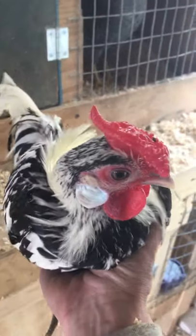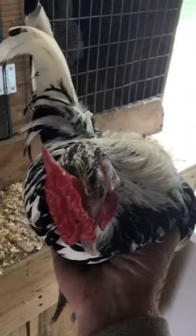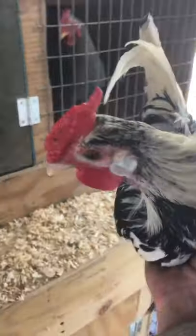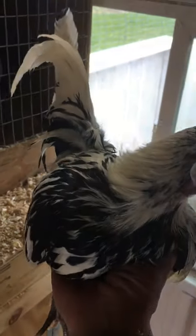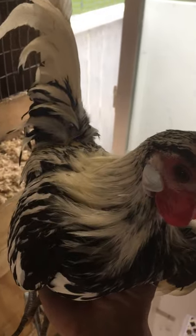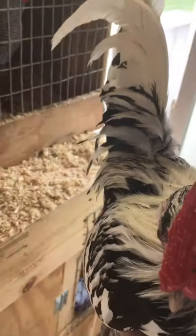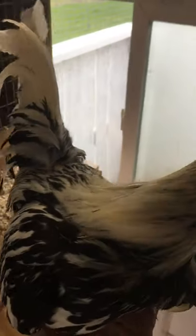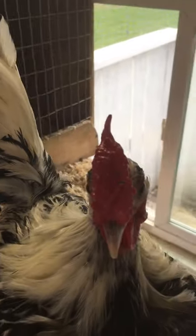I was going to make a little video. This is a 10-month-old cockerel from my secondary line of silver spangles, and I consider this male to be a cull. He doesn't technically have any disqualifications — his comb I think is a little big but nothing technically wrong with it. His lobes and wattles are okay.